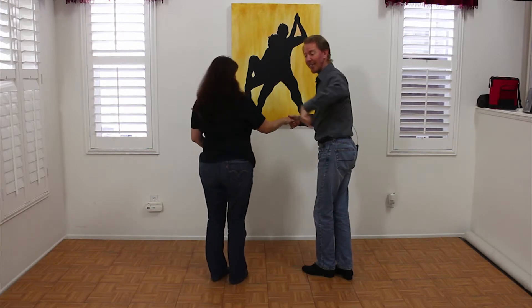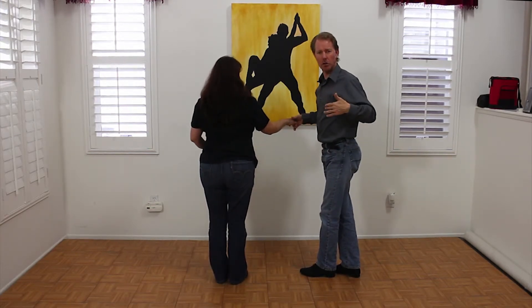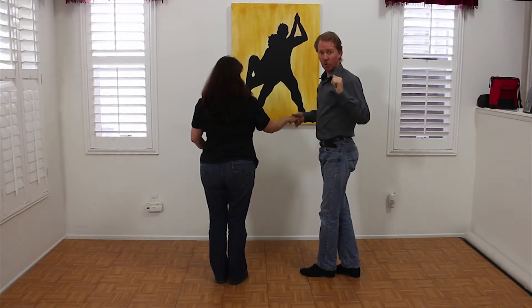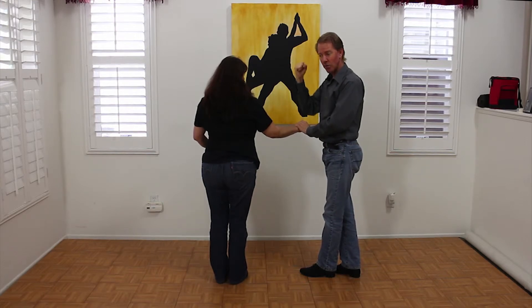Now we're facing the wrong direction, which means the entire circle is going to be facing outside. We might call other things like Dame, Enchufla, that sort of thing — just facing the wrong direction. Then, to get us back on the inside, we're going to call Enchufla Dentro.